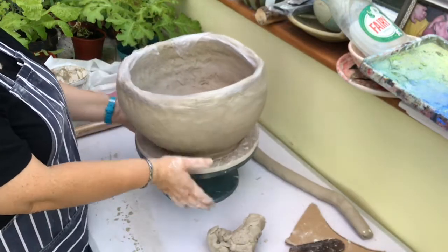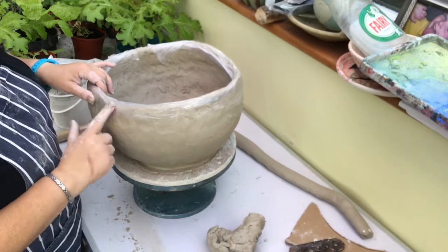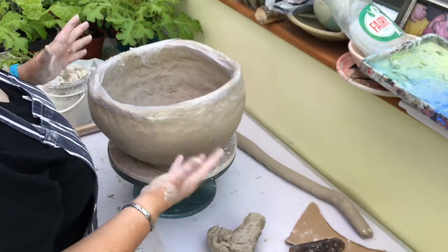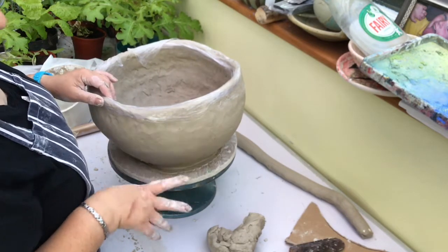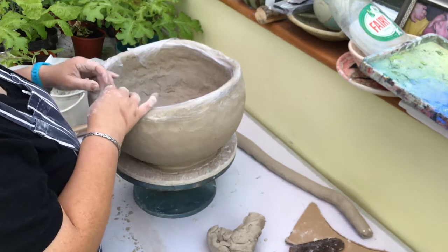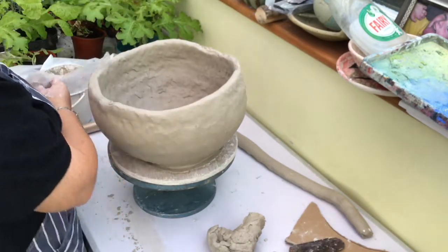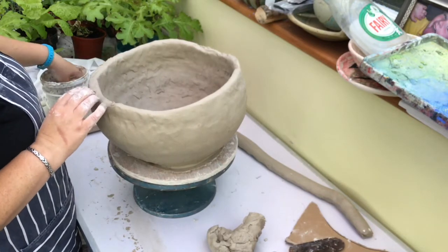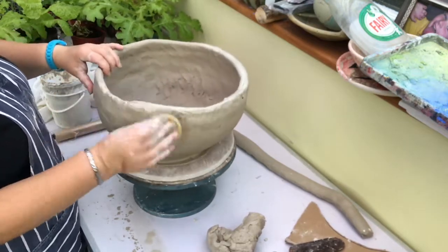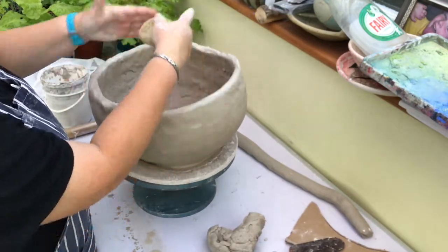I left this bowl with cling film around the top to keep the moisture just in this surface, because I wanted the lower part to dry out as it was starting to sag a little. As you go bigger the weight of the clay will start to sag. I've left it three days when I should have only left it about a day, so I'm now going to have to rehydrate this top bit so I can put new sausages on. You can see it's all undulating - it's not straight yet.